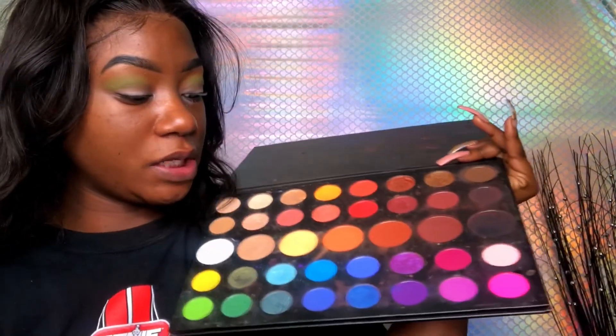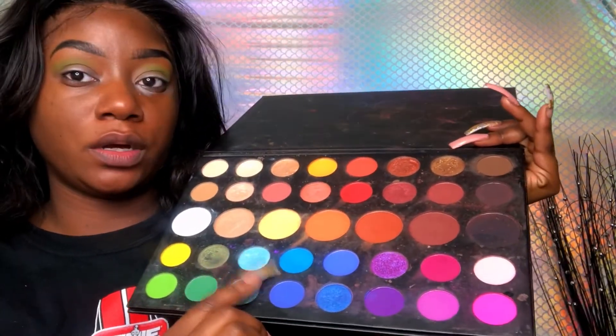Y'all know my telltale sign — when I get quiet, I'm nervous. All right, so now we're going to do this blue right here, and just ever so lightly apply it to the edges. I don't want to do a lot because I don't want to take away from the green, so I'm just going to keep it right here in this area.